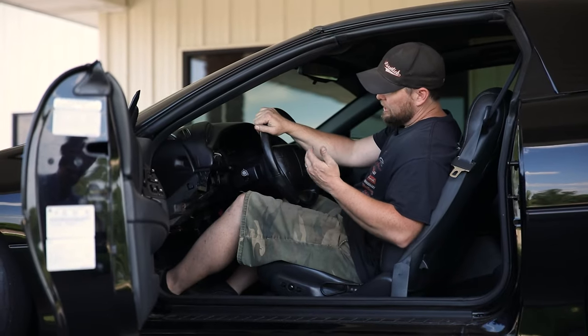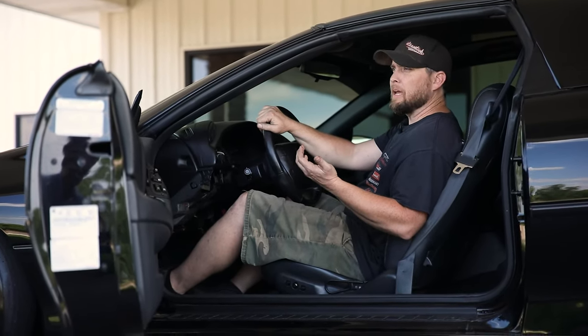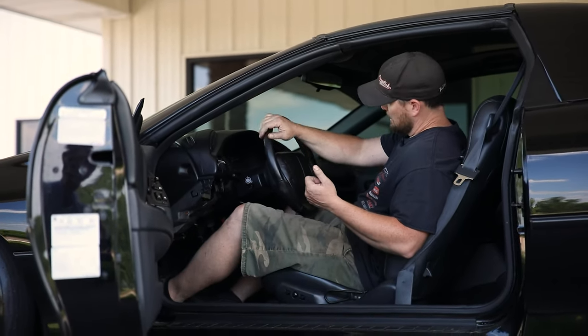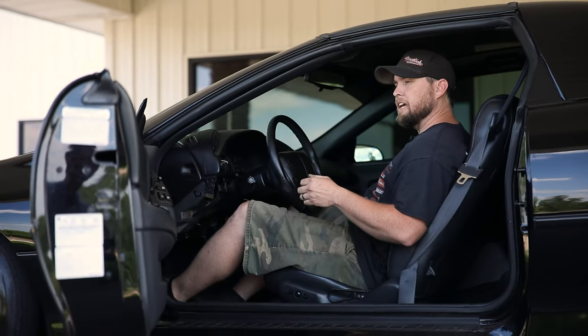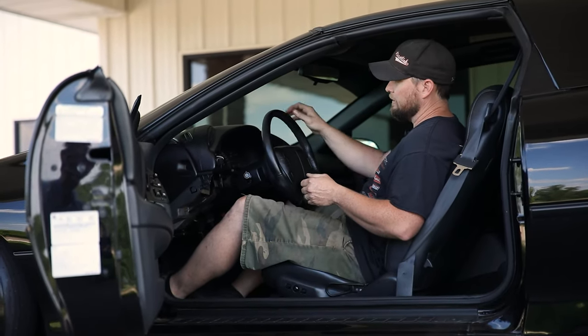Right now, if we start to engage the clutch, the pedal comes up maybe an inch and a half — it's a little close to the floor, probably for my preference. But we'll go ahead and do the rev test and see if the car moves forward during the rev test.